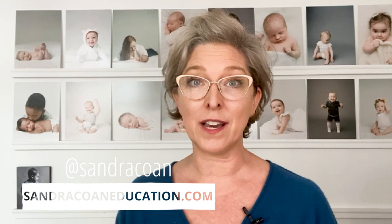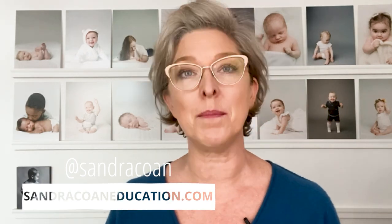I hope that was helpful. If you would like to learn more about how to create beautiful, soft, natural-looking light with strobes and flash, check out my website, sandraconeeducation.com. Or if you want to see some of my work or send me a DM to say hello, you can follow me on Instagram at sandracone. Thanks, bye.